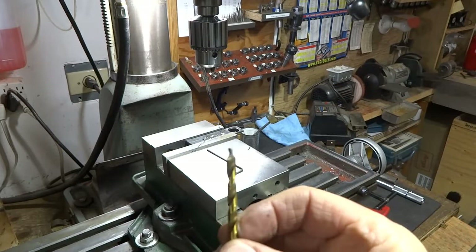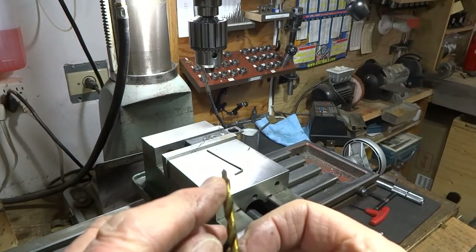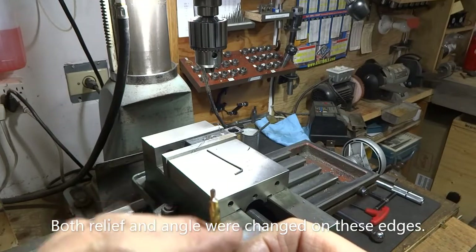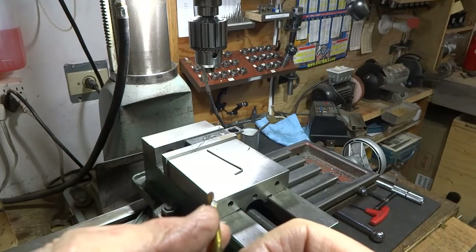I took this over to the hand grinder and put some relief on this surface and this surface too. The two cutting edges were pretty well 90 degrees to the axis of the drill. Now we've got a little relief on those corners and we'll give it another try.